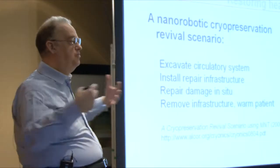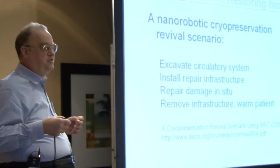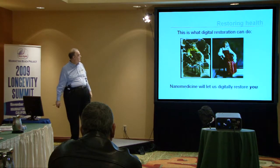You carry out an analysis of exactly what's going on. A large computer sitting by the patient will have highly detailed information about the patient's state, and it can carry out the repair in situ. Once the structure has been repaired, you remove the repair infrastructure, warm the patient up, and they wake up to see a new day.